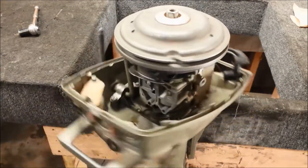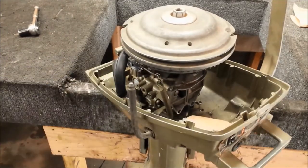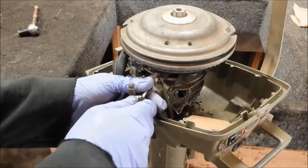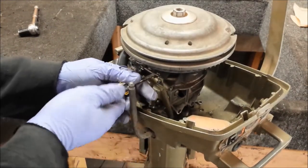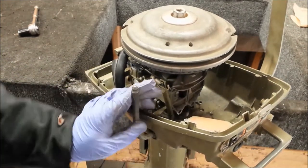Starter's off, carburetor off, a few lines off — there's really not much left holding this thing together. I've got to undo these hooks here, that will get my throttle linkage disconnected. So that's disconnected and free.